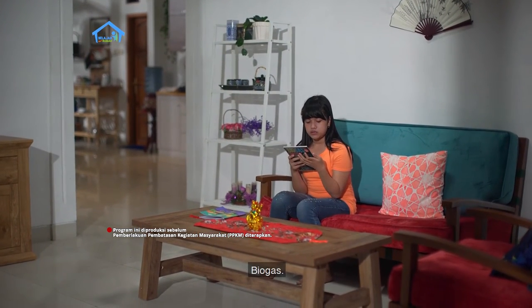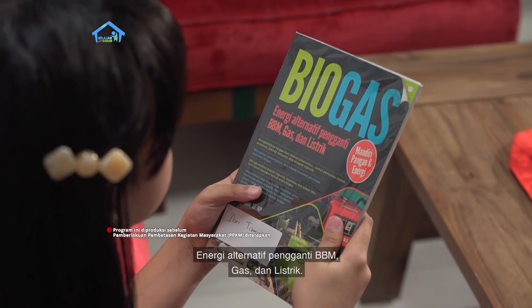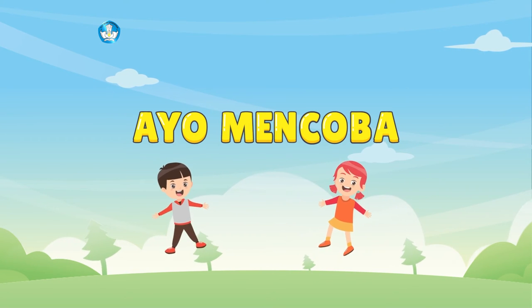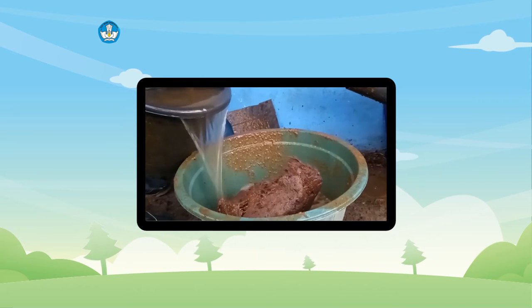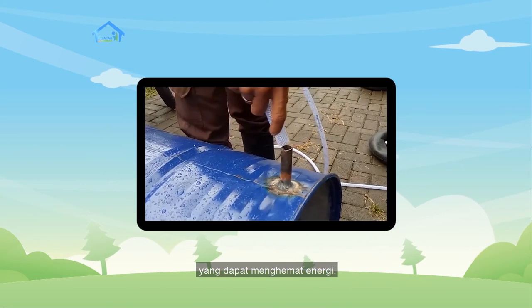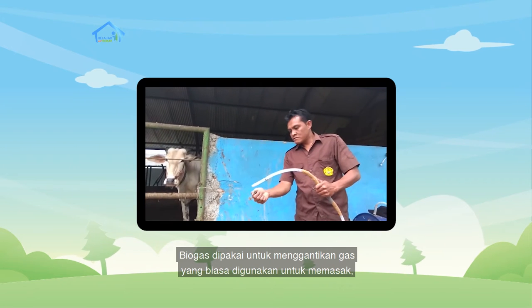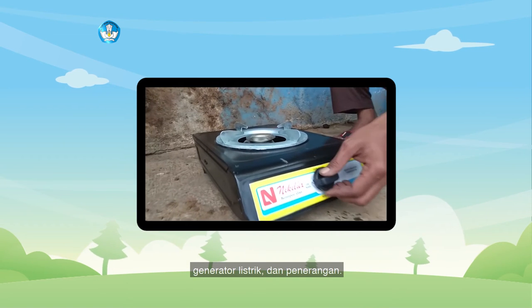Biogas — energi alternatif pengganti BBM, gas, dan listrik. Ayo mencoba! Apakah kamu pernah mendengar tentang biogas? Biogas sering digunakan sebagai alternatif bahan bakar di rumah yang dapat menghemat energi. Biogas dipakai untuk menggantikan gas yang biasa digunakan untuk memasak, generator listrik, dan penerangan.